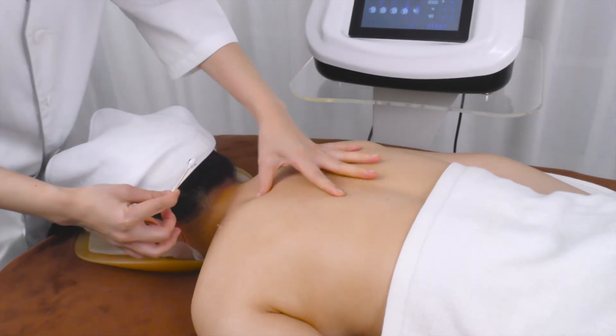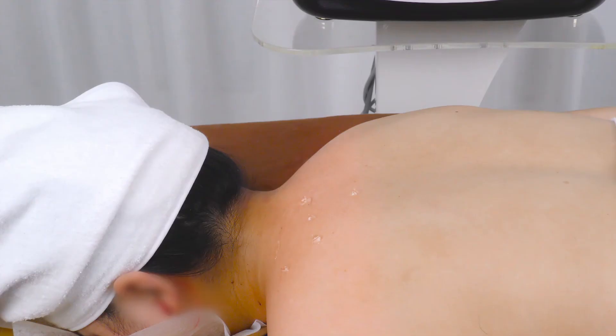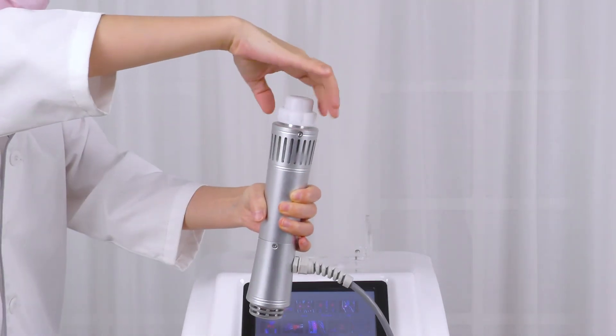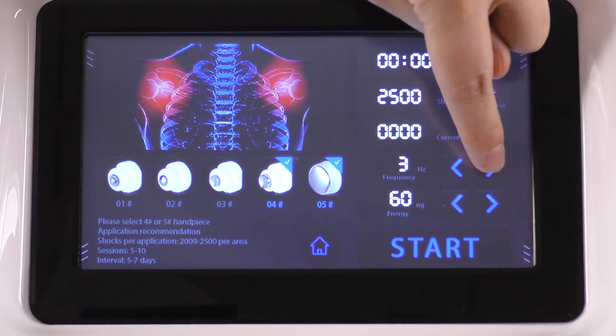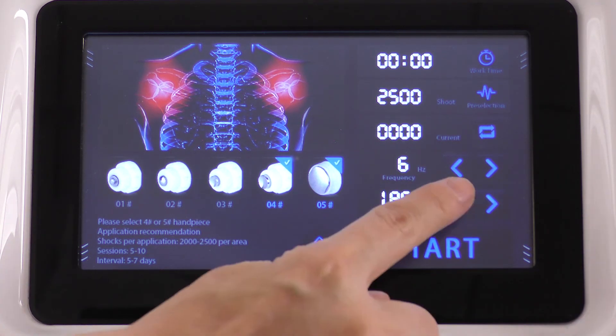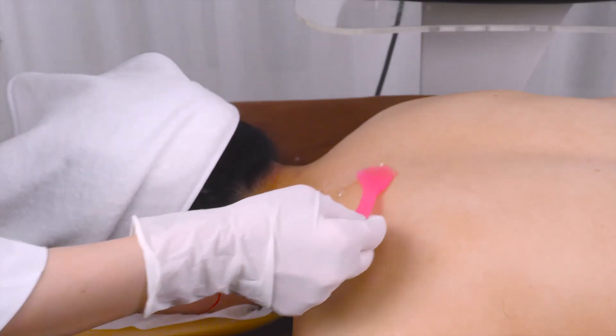Mark the painful spots. Select and install the probe of your choice, probe 4 or 5. Adjust the parameters for the shoulders: set the energy between 90 to 120, frequency between 6 to 12, shocks between 4,000 to 5,000. Click to start. Apply gel on the treatment spot.